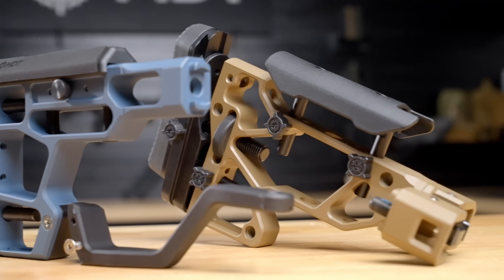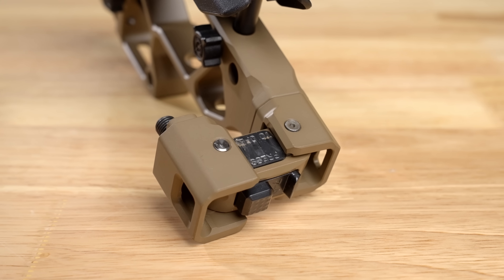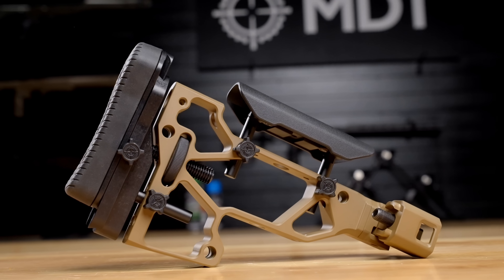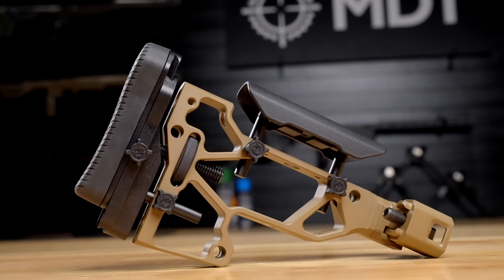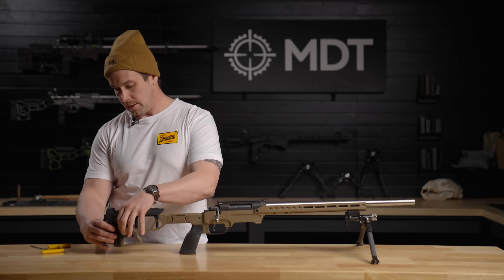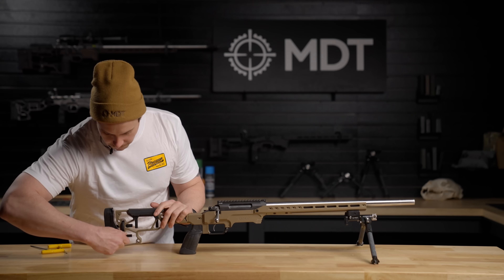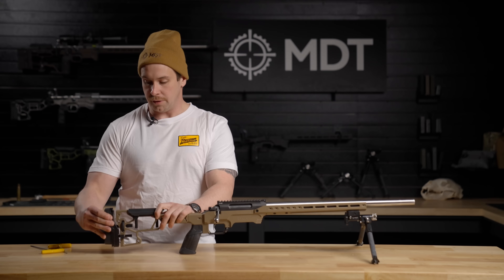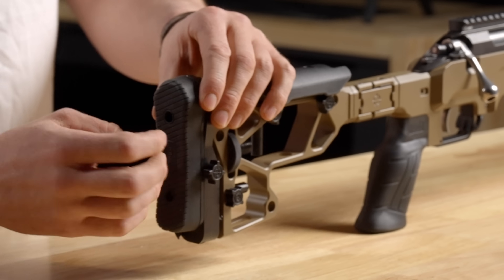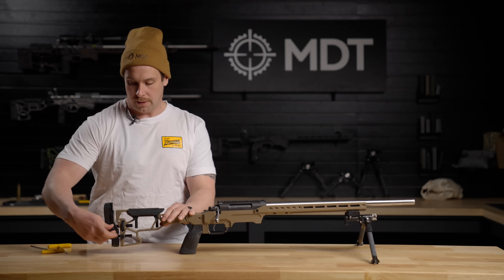Now let's take a quick look at the SRS-XF buttstock. It has a folding capability so you can fold it onto the side of your rifle to reduce its size when carrying. To adjust the length of pull, loosen the screw and use the thumb wheel to increase or decrease it, then lock it down once adjusted. You can also use the thumb wheel to loosen and adjust the vertical height of your recoil pad, then lock it down once in position.